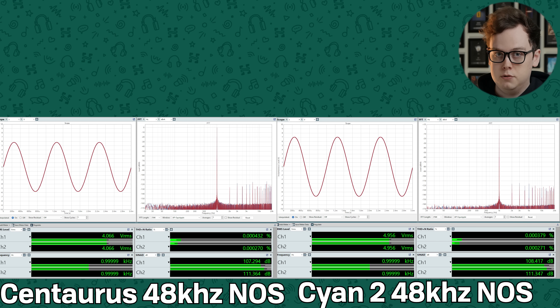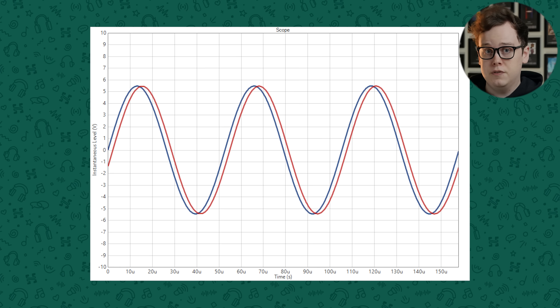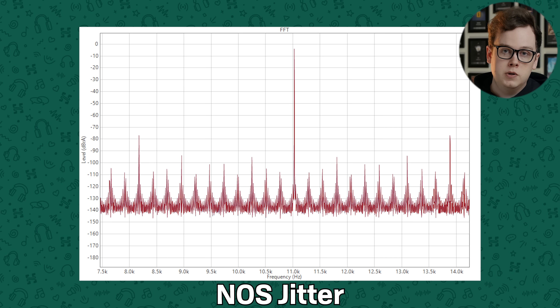Things really start to show major differences when you disable best OS mode on the Centaurus, since as an R2R DAC you have the unique ability to run it NOS, or non-oversampling — R2R DACs can convert PCM samples natively with no DSP needed. For 48kHz content running in NOS, the Cyan 2 and Centaurus behave very similarly, splitting hairs. But once you start playing 44.1kHz music, which is the vast majority of music content, the Centaurus really starts falling apart. When run in NOS, the two channels aren't actually perfectly in phase with each other — playing a high frequency tone, you can see they don't overlap and are slightly out of sync. And jitter performance is what I can best describe as... weird.